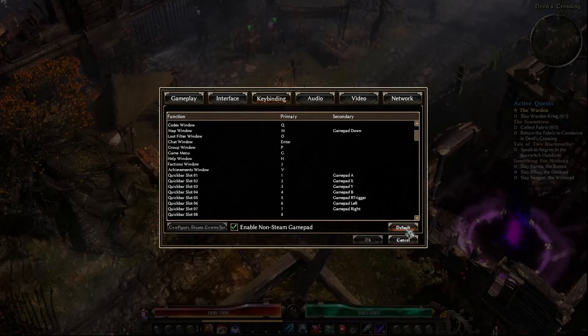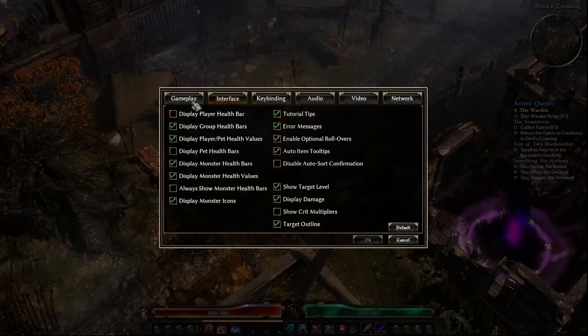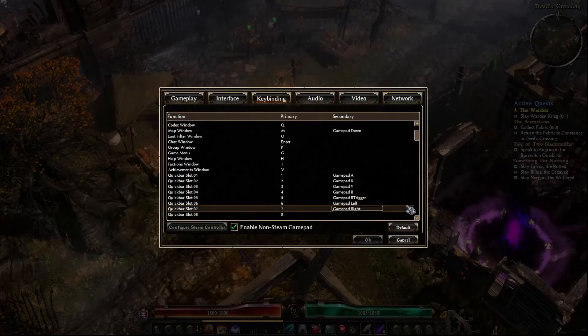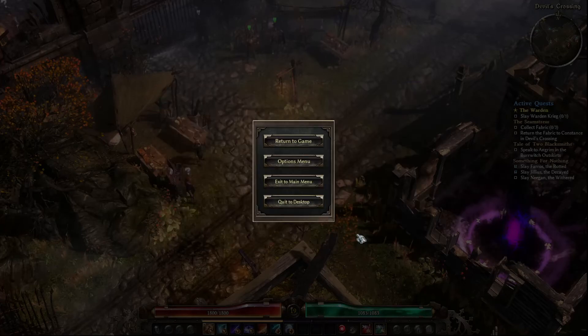Once you click this, if you hit 'Default,' it will get all of the key bindings for your specific controller and pull them in automatically and populate them to do what they're supposed to. My key bindings are kind of already set up. So once it's done, if you move the joystick on your controller, it will put you in controller mode.